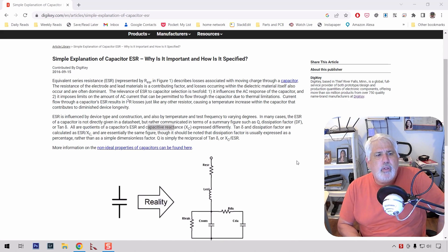Hey guys, I thought we would look at ESR, or Capacitive Equivalent Series Resistance today. Specifically, I'll just cover what it is, and then we'll go over to the bench and look at three different meters that have different price ranges to see which one might be the best.